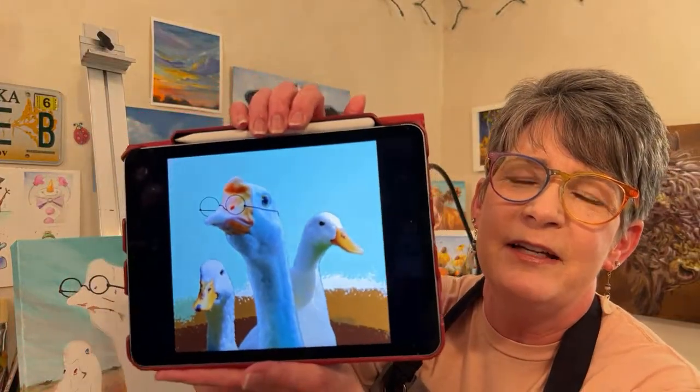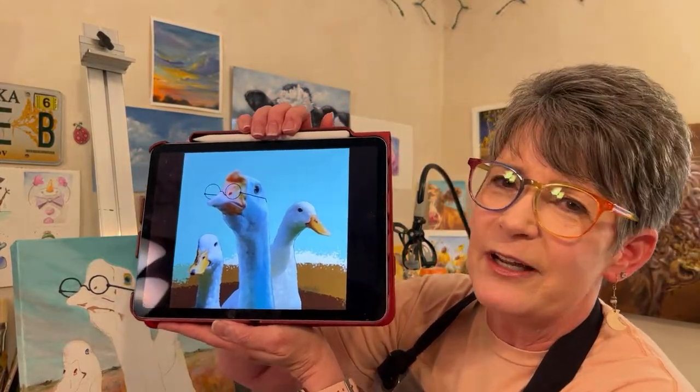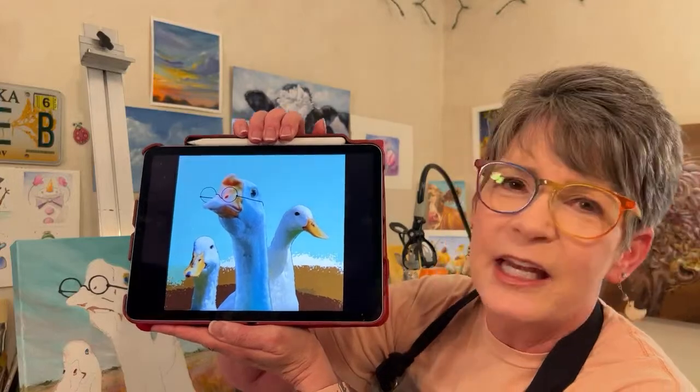We're going to - oh, I almost forgot. Hold it, slow down. Here with me today is Emily. Hello! We're going to be hanging out while I paint Duck, Duck, Goose. That's my newest painting I'm working on. The reference photos - plural - are linked in this video's description. They're each from separate photos, and I put it together in Photoshop just to kind of play with the color a little bit. And I drew some glasses on the Goose.